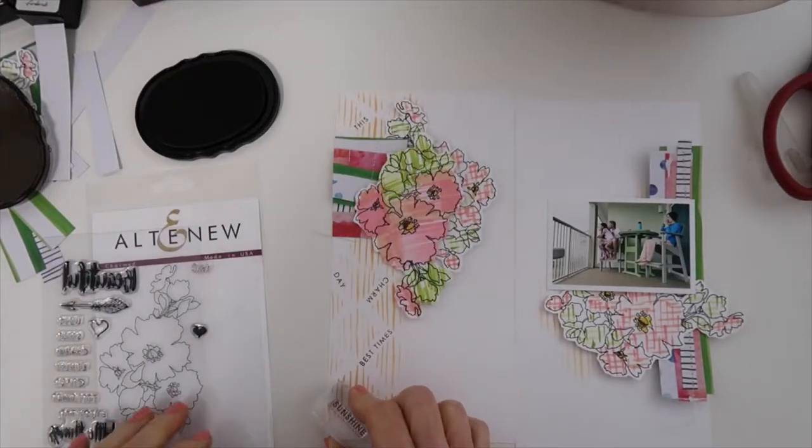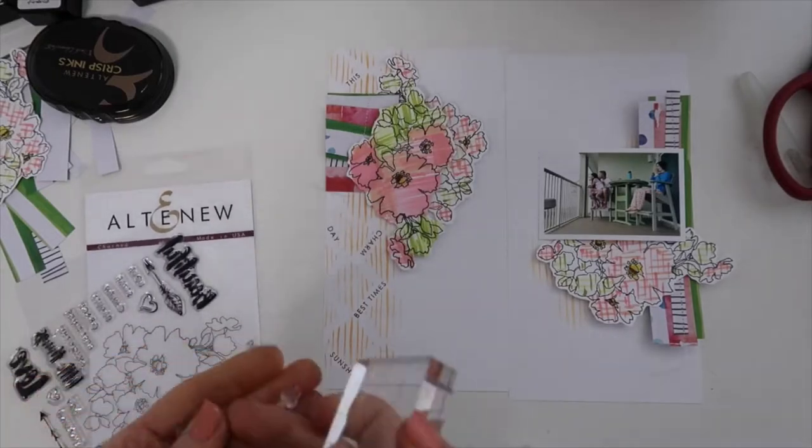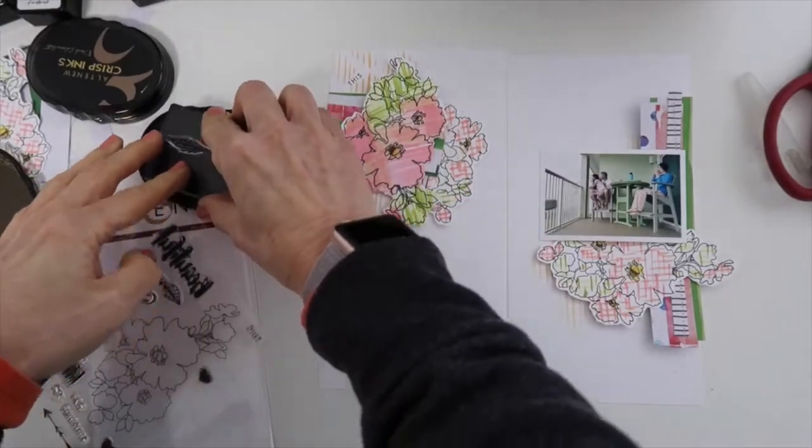It really goes perfectly with this photo. This photo is us at the beach, looking out over the water. I really like it — it just really fits the whole theme well.